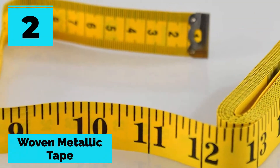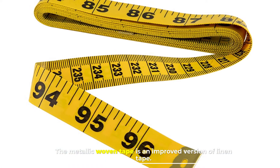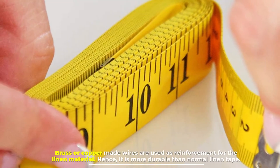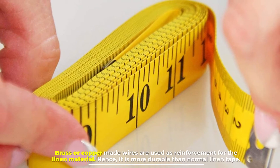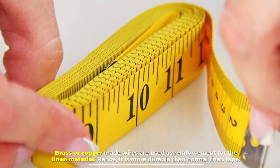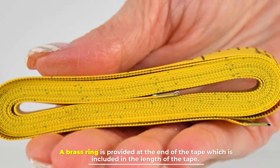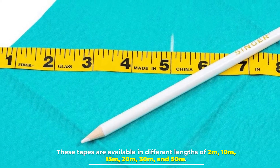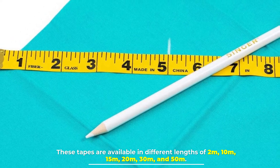Number two: woven metallic tape. The metallic woven tape is an improved version of linen tape. Brass or copper wires are used as reinforcement for the linen material, hence it is more durable than normal linen tape. A brass ring is provided at the end of the tape which is included in the length of the tape. These tapes are available in different lengths of 2m, 10m, 15m, 20m, 30m, and 50m.